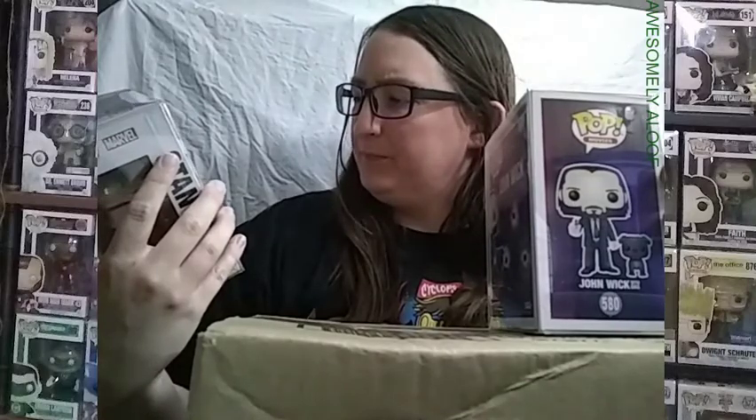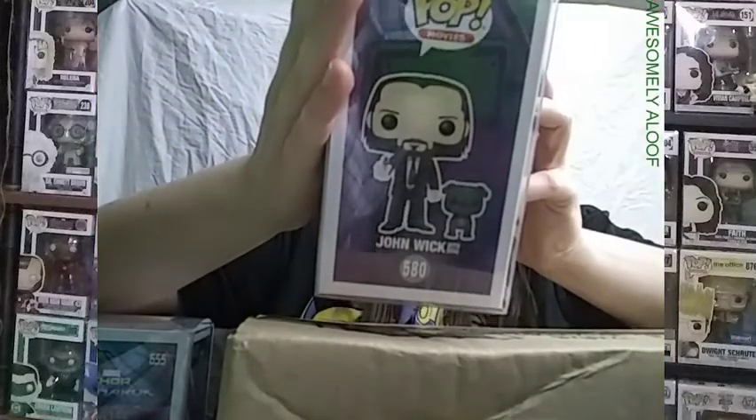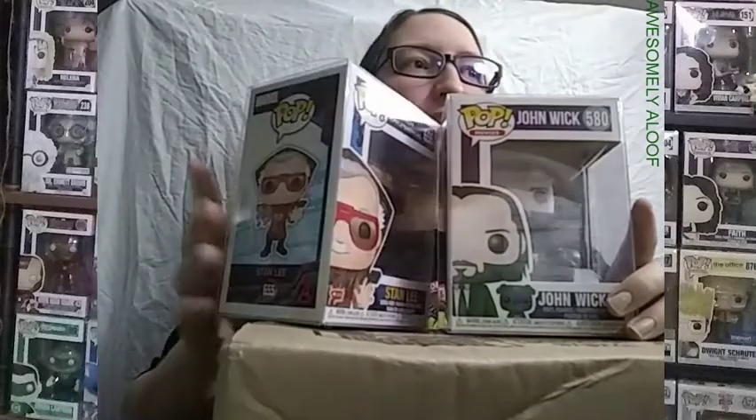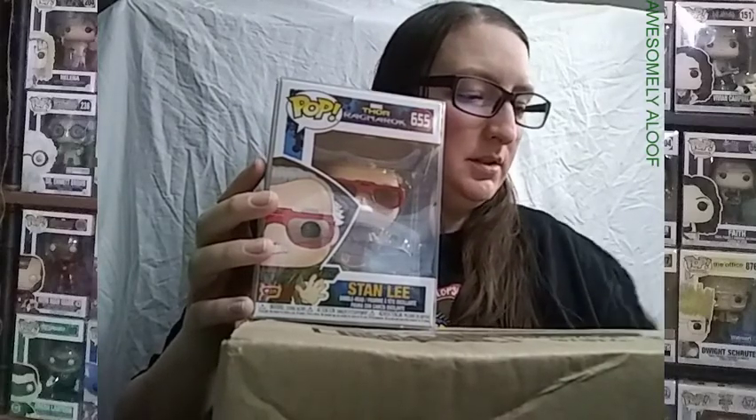So this is the only Ragnarok pop — well, no, not the only one. I have a Korg. Korg doesn't show up on here though. But here's the lineup — and the back of this one I didn't show. This is my third pop that's Keanu Reeves, because I previously had both Neo and Ted. And I finally have a Stan Lee — this is my first Stan Lee. I didn't have a Stan Lee before, and now I do.